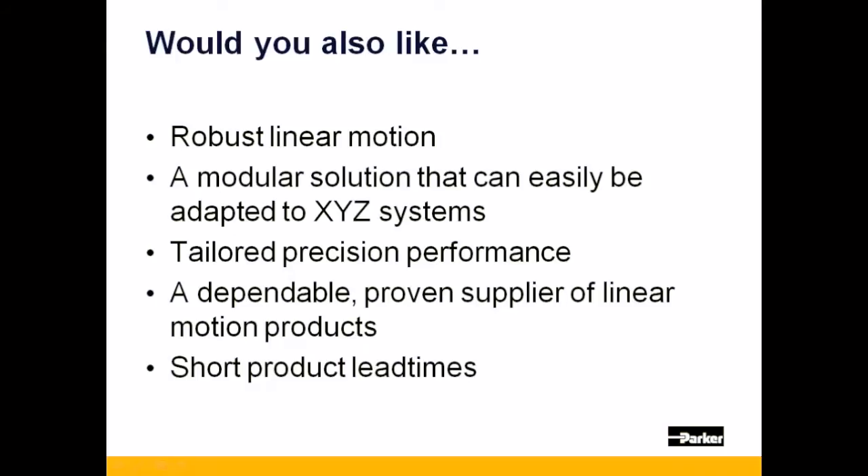Would you also like robust motion which can be used 24/7 in a modular platform that can be adopted to XYZ systems? How about performance that can be selected to meet your needs from a dependable motion supplier with best-in-class lead times?